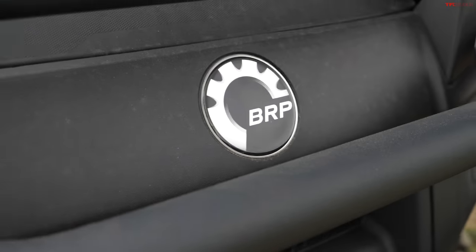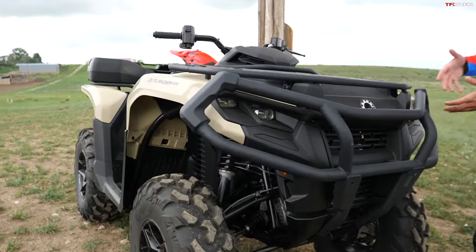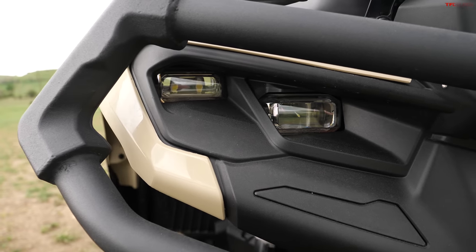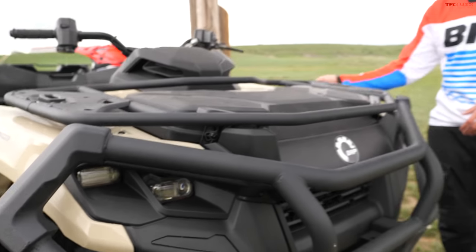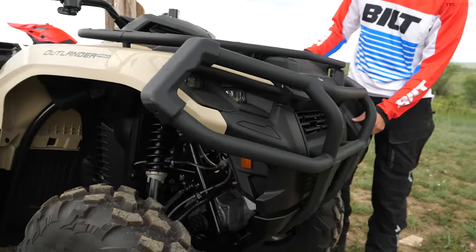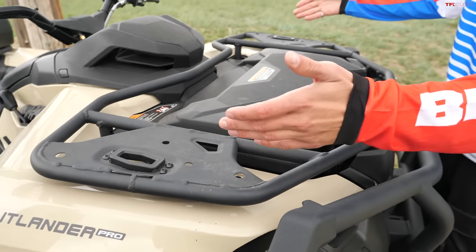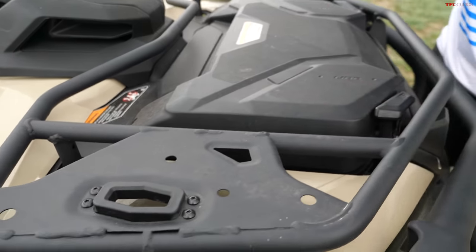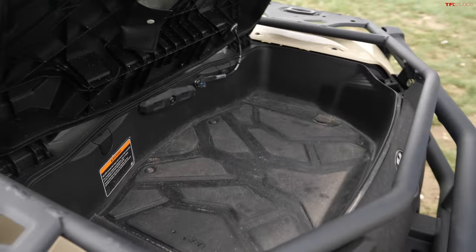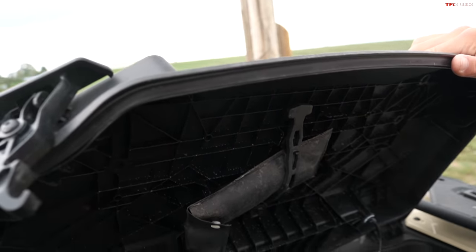Part of what makes this Can-Am new is the styling, and one of the biggest ways you can see that is with these new LED headlights — they're no longer round on this model. There are a lot of things you get standard on the Outlanders, especially the Pro models. This one has a push bar up front, plus a front rack capable of holding 120 pounds. There are different accessory packages so you can increase storage and build it out however you want. You've also got a decent-sized storage bin up front with a weather seal.